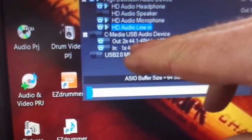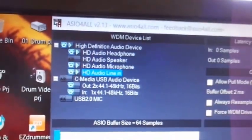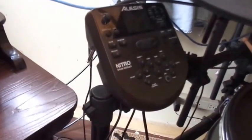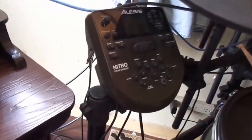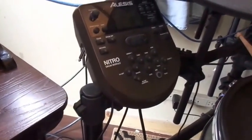If you have a Roland kit or a higher end kit, you would notice that it would say Roland TD30, D25, whatever you got, and you would click it and use your module basically as an external sound card. But unfortunately I haven't got it to recognize my Alesis Nitro that way, so I am forced to use an external sound card in order to do this.